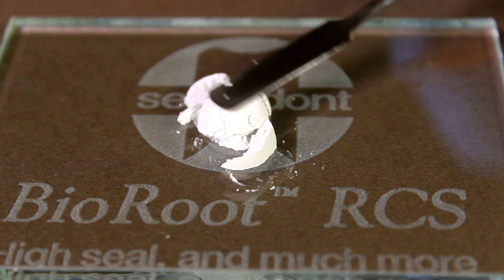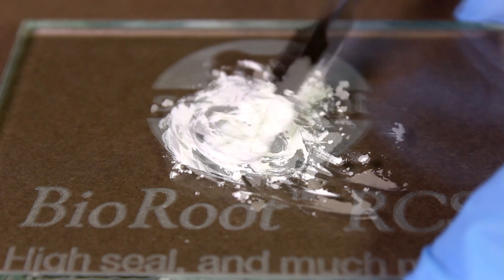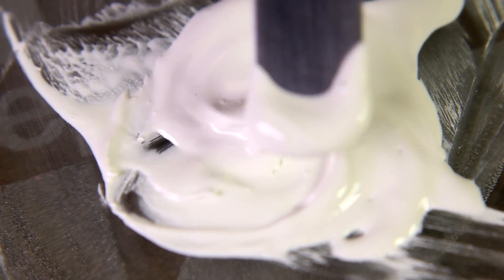Prepare the root canal sealer by progressively adding powder to the liquid. Gently fold until it becomes a smooth paste for approximately 60 seconds.